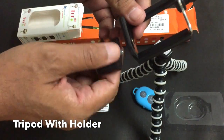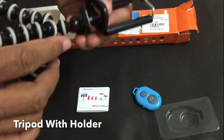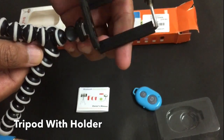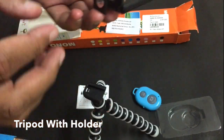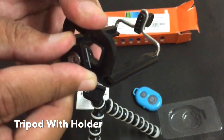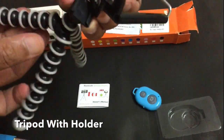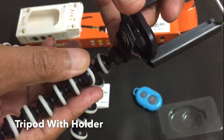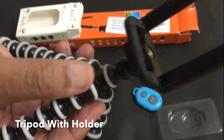Just open the stand and rotate it on the screw. It is already tight. There is also a small stand and you can directly connect your phone from it. Put the jack inside and click it — it's done.